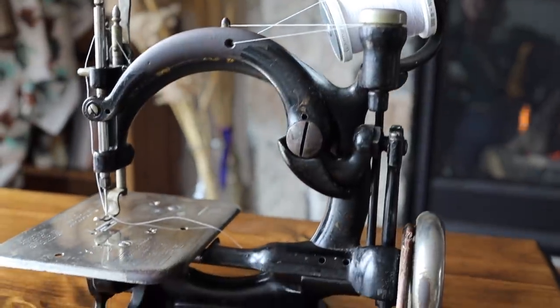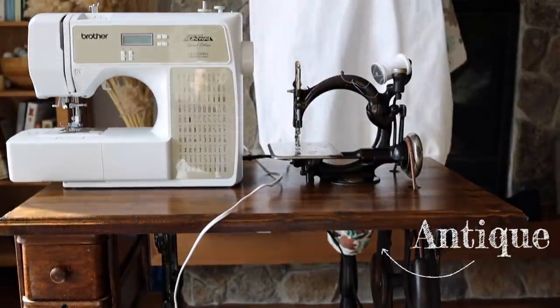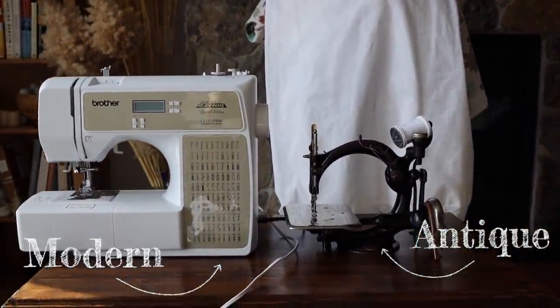So a few months ago, I was browsing some antique listings online, as one does, and I found a beautiful antique sewing machine. I wanted to compare how this slightly simpler antique sewing machine holds up against a modern sewing machine. I want to caveat this and say these are my personal opinions — I am far from a professional sewer. This is just for my own personal preferences and uses; I wanted to see which one would win out.